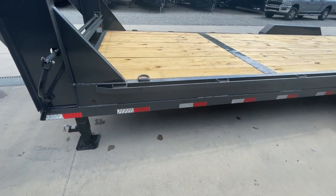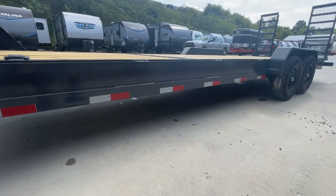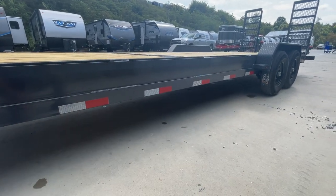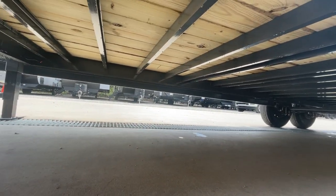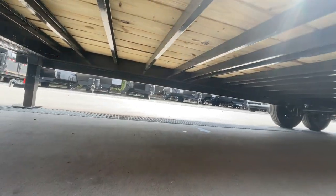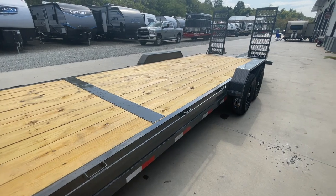Bullet LED lights are standard equipment. Now this is an 8-inch channel frame, but it also has a 3x5 under-frame bridging underneath — a pretty heavy duty frame for what you'd be putting on it. It has 16-inch on-center cross members, and I'll point out those are structural channel cross members, not form channel that you would sometimes see.